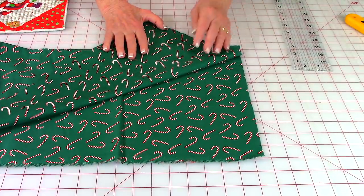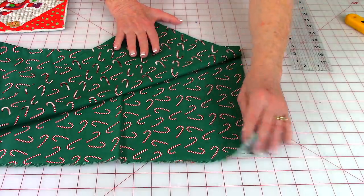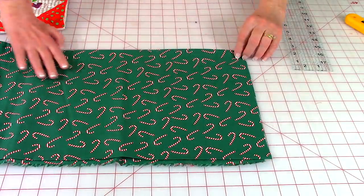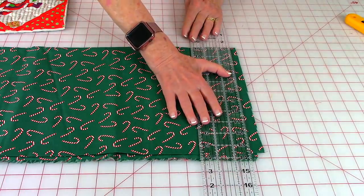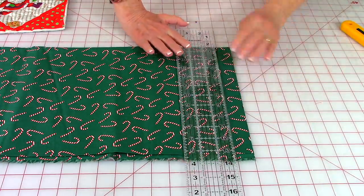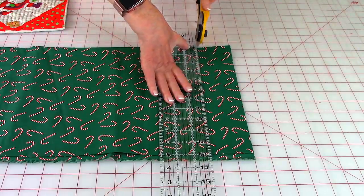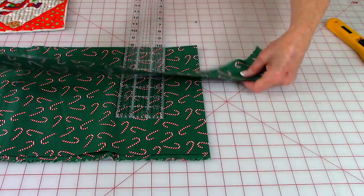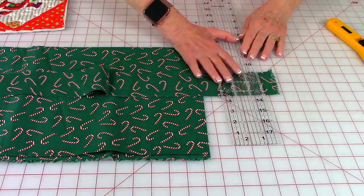To cut your binding strip, start with your fabric folded at the selvage edges. Fold the fabric in half again and trim the edge straight before cutting. Move over two and a half inches and cut it straight again to get your strip. Then trim your selvage edges off by placing your ruler on them and trimming.